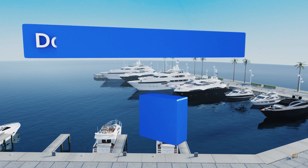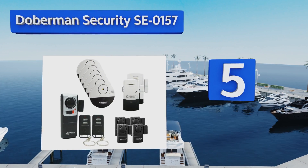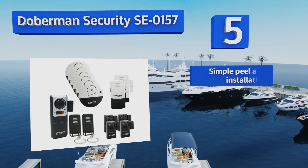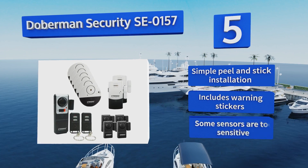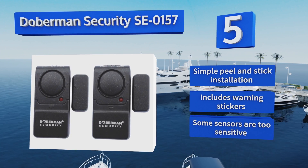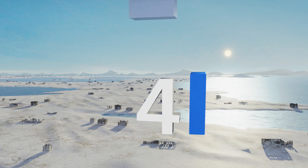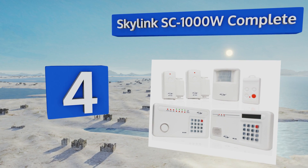Moving up our list to number five, if you want to secure your home without high monthly fees, count on the Doberman Security SE0157. It comes complete with six vibration-triggered window alarms, four small entry and two slider defenders, one door sensor, and two remote controls. It offers a simple peel-and-stick installation and includes warning stickers, but some of the sensors are too sensitive.